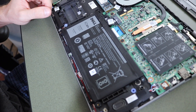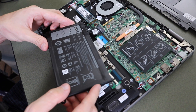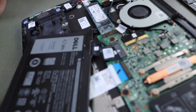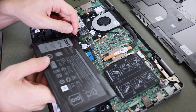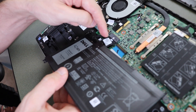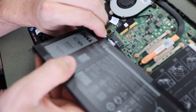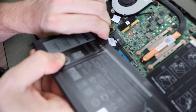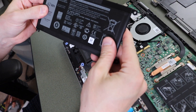Now that we have all the screws out of the way, the battery will come out. You can see this is the harness keeping it in place — we just have to unplug it. This is why I got all the screws out, so you can get a firm grasp on the plug, because you do not want to pull by the small wire — you want to pull by the actual connection. So I'm gonna grab it and wiggle it back and forth until it comes out, just like that.